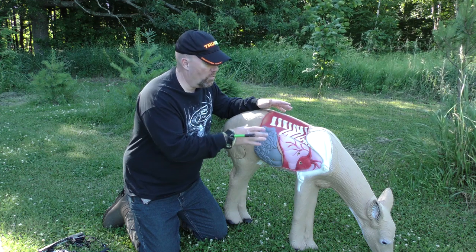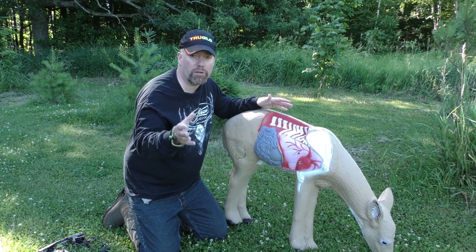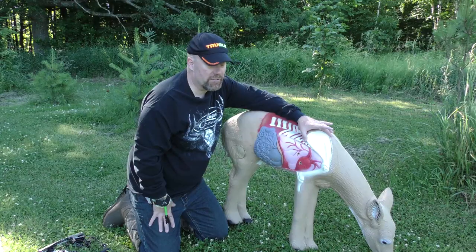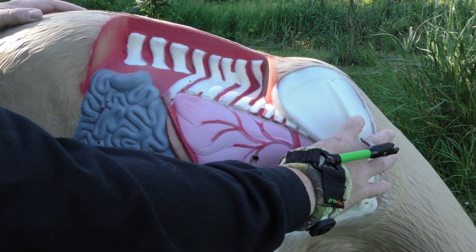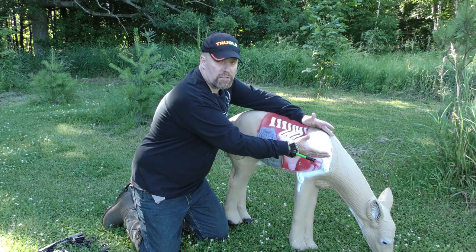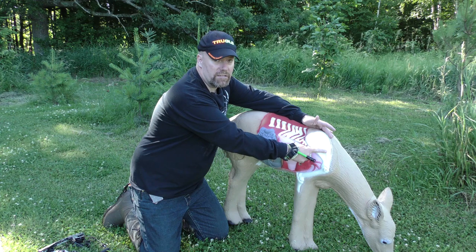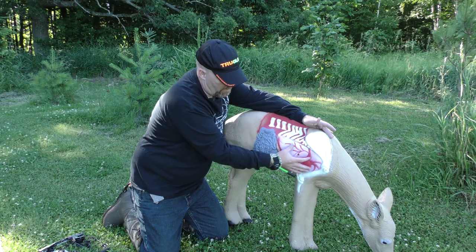Study how the skeleton fits inside the deer — it will really help you when blood trailing and identifying where your arrow hit. The scapula is what ruins a lot of bow hunts. When the deer's leg is forward, the scapula pitches forward and you avoid it. But when the leg is back, the scapula covers part of the heart and lungs. That ridge on the scapula is almost impenetrable — it's solid bone that will deflect arrows.